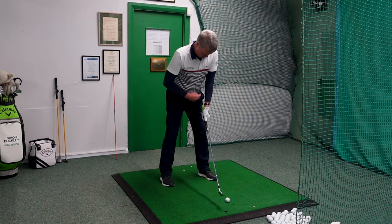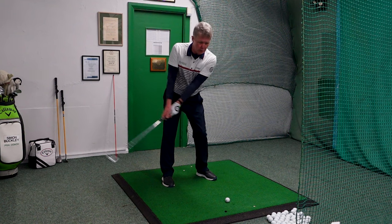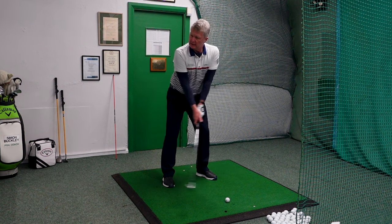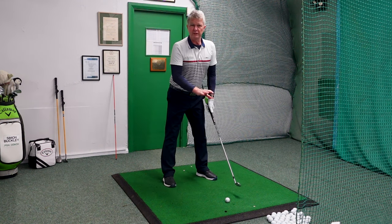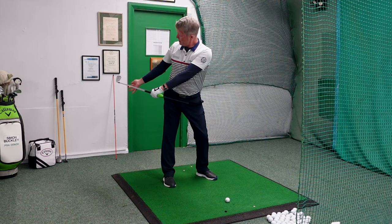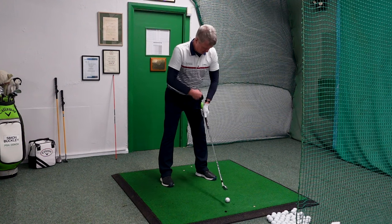So we set up to the golf ball — the black stick here is touching my left hip. As I move away from the ball it stays adjoining my left hip, so my hands are at about waist height, and with a nice simple rotation the club works its way nicely on the inside. What it avoids is the club working significantly behind my back, because if the club works behind my back, in my downswing I've got to get it all the way back out in front of me in a very short period of time — so ideally we don't want that.